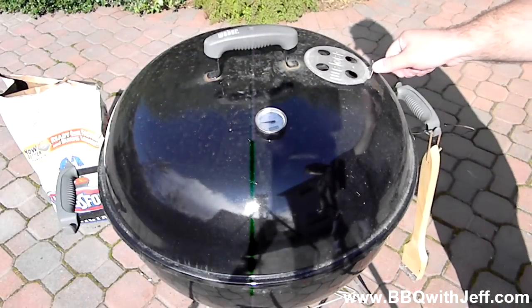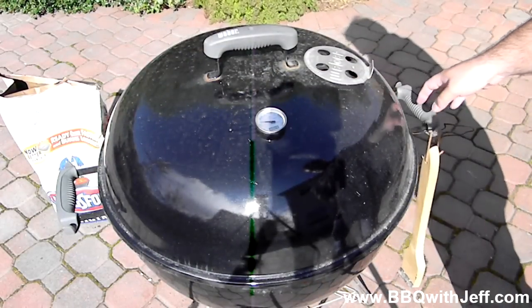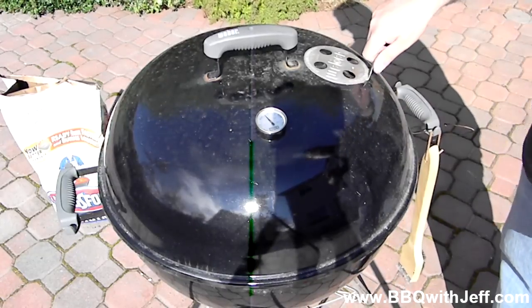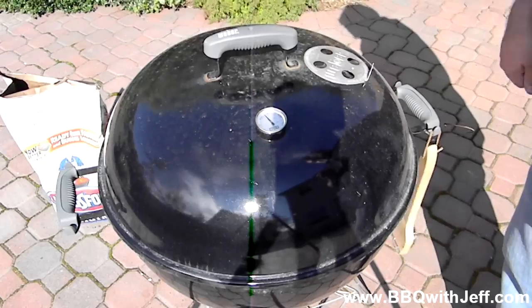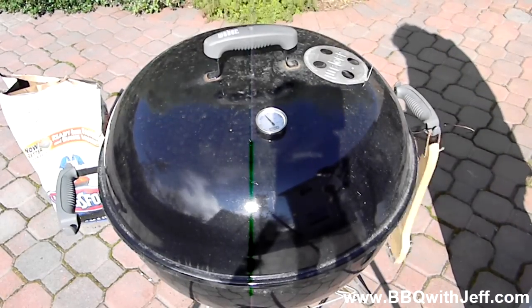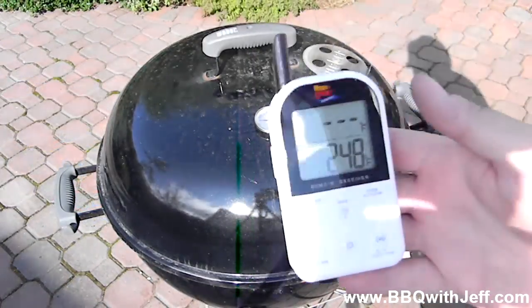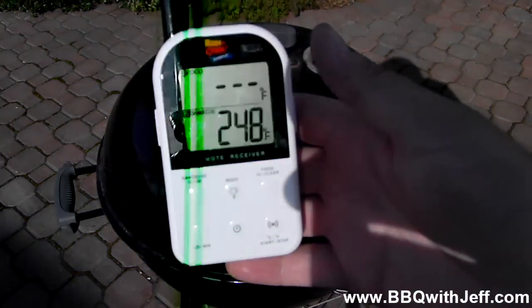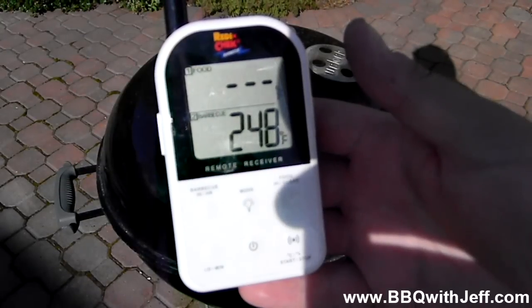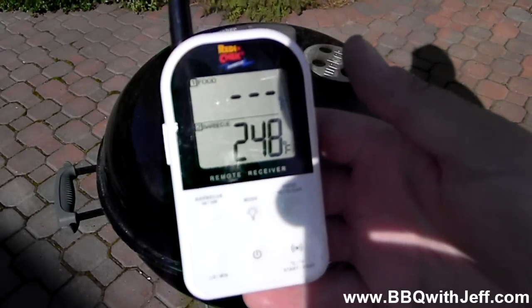All you do is simply choke back your top vent, leave your bottom vent open 100%, and choke back your top vent until you get your kettle dialed in. It's going to take you a few tries to get this right, and I wouldn't touch the bottom vent unless you're going too hot — say if you were at 300 degrees, then you'd start throttling back your bottom vent. After 10 minutes I've got the grill at 250 degrees and we're ready to cook.